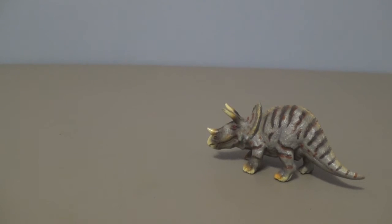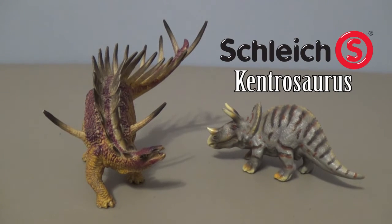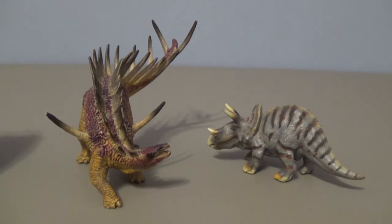Up next for comparison, I'd like to bring in the Schleich Kentrosaurus. This is a really fantastic figure. If you want to take a look at the review, link is down below. I think these two look all right together. But like I said, this is from the new Schleich, so they would be more appropriately displayed with the newer models from Schleich.